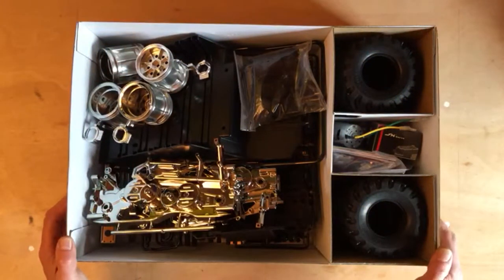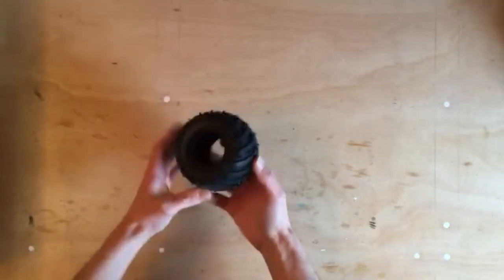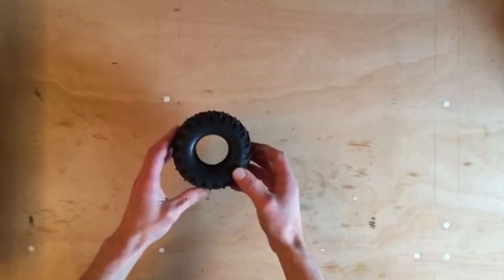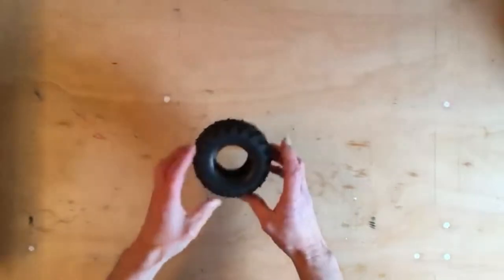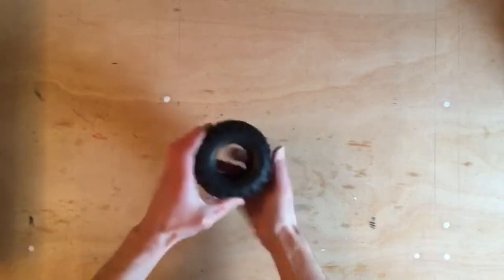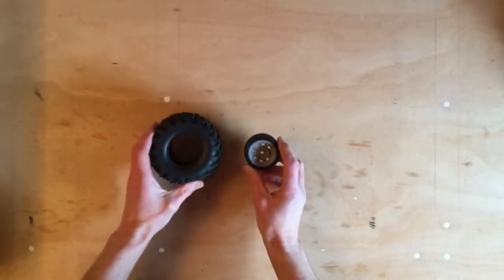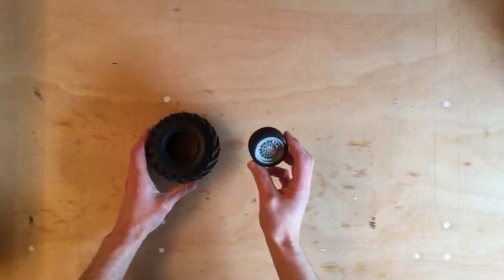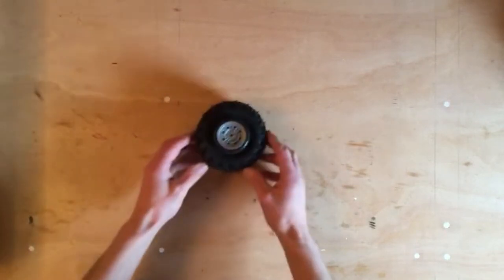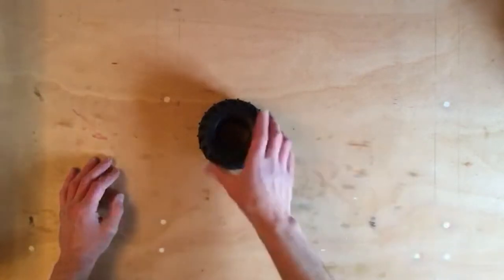Standard Tamiya kit — lots of bits. The tires. They're absolutely huge. They're going to take some bashing. Just to compare, these are the wheels and tires for the M05 Jägermeister I'm building at the moment. They're near enough fit inside. It's a big tire.